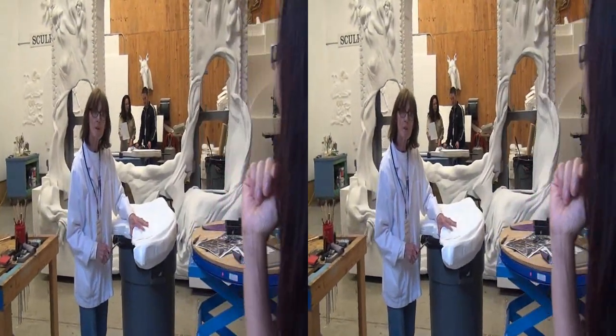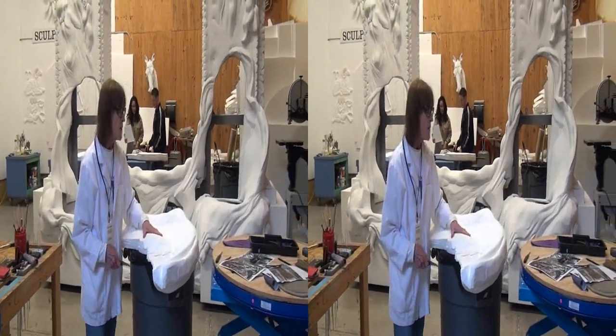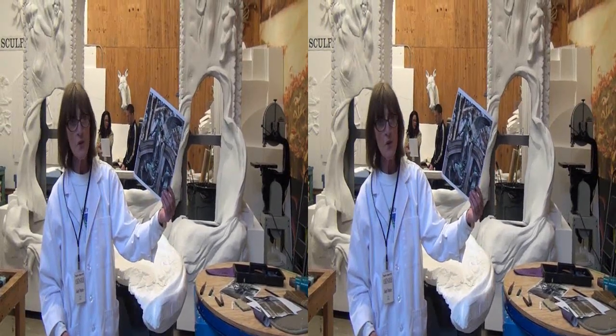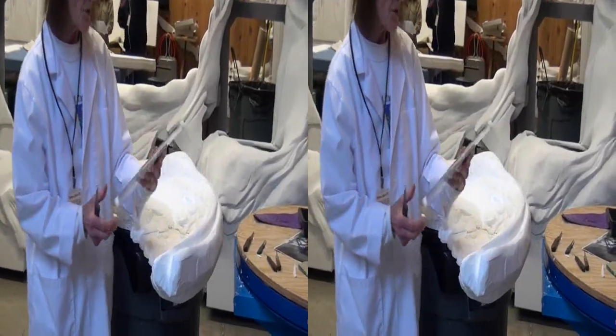Can I ask you about your angel wings? The angel wings are for the Titanic Engineers Memorial. That will be on the turntable. It's beautiful. It is. It's a beautiful set.